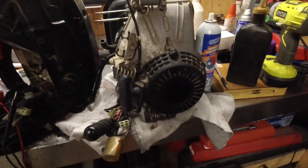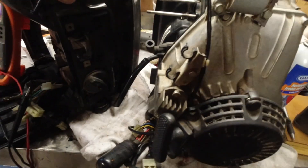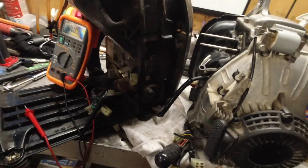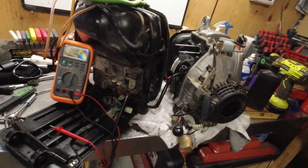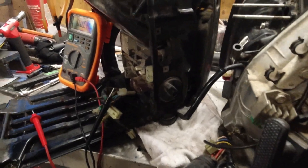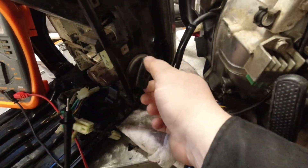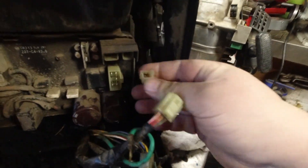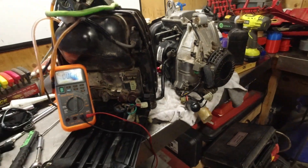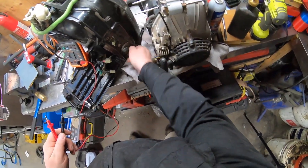Good day everybody, welcome to today's video. Today's video is on the Honda EU2000i — we have gone through a lot of things to determine a no-spark condition. In this video we're going to check something that's obvious and simple, and that's the on/off switch. This is the connector right there, which is green and black.